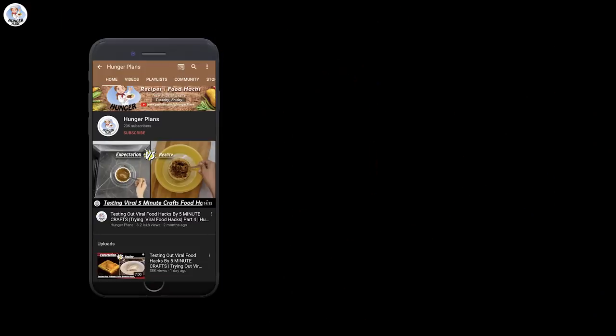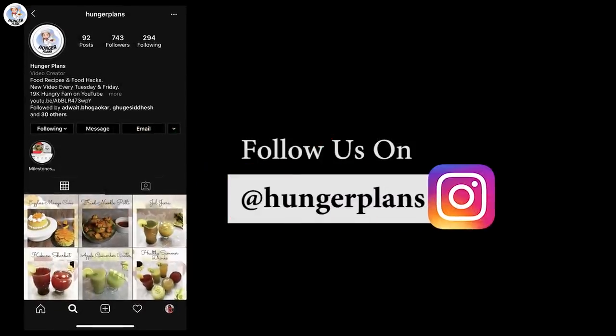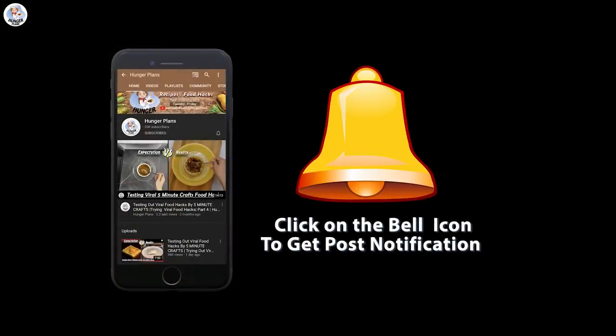Before starting the video, like, share, comment and subscribe to both our channels. Don't forget to follow us on Instagram and Facebook at TheHungerPlants, and also click on the bell icon to get all the post notifications.